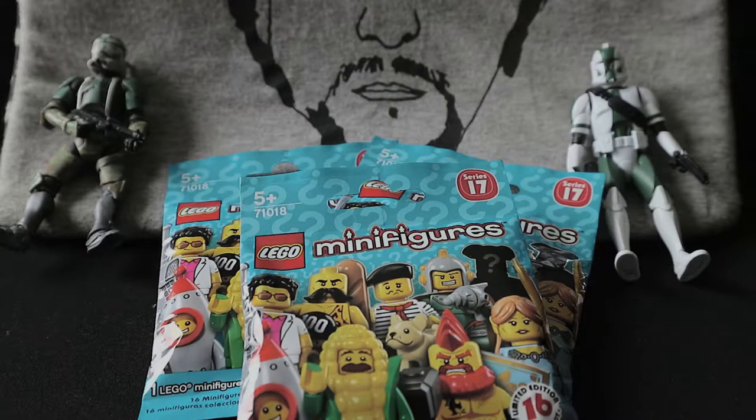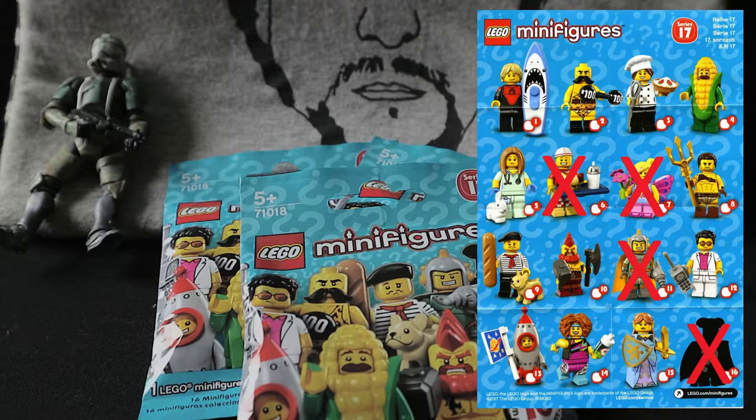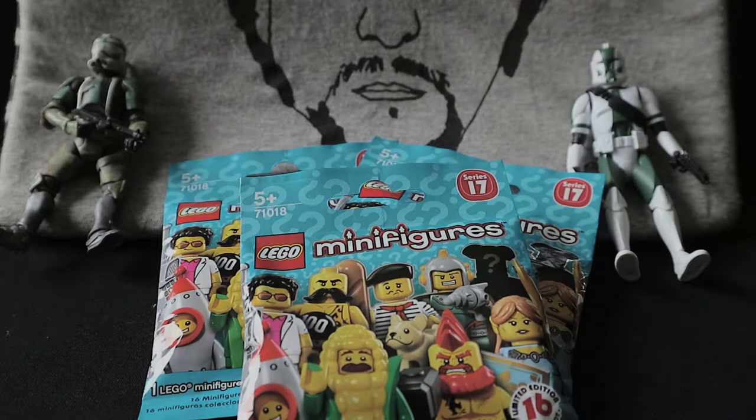Hey guys, welcome back to part 3 of my LEGO Series 17 minifigures unboxing. Before we start, I'd like to show you the update on the collection. We have a retro space hero, a butterfly girl, the hot dog stand guy as I like to call him, and sadly three Highwayman. If you haven't watched part 1 or part 2, kindly click the link in the description below.